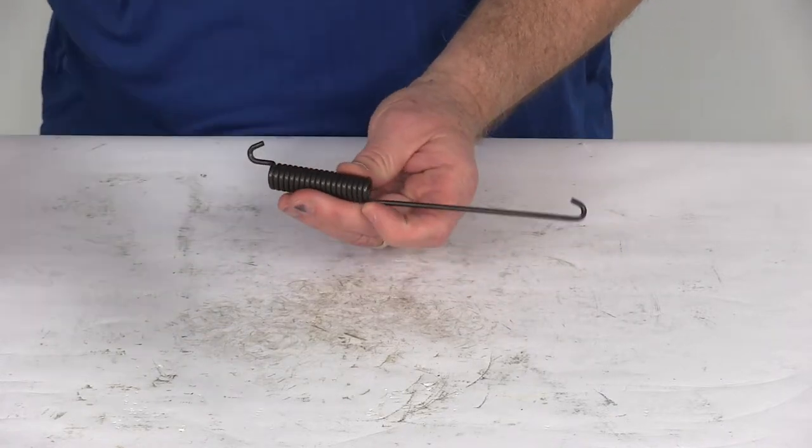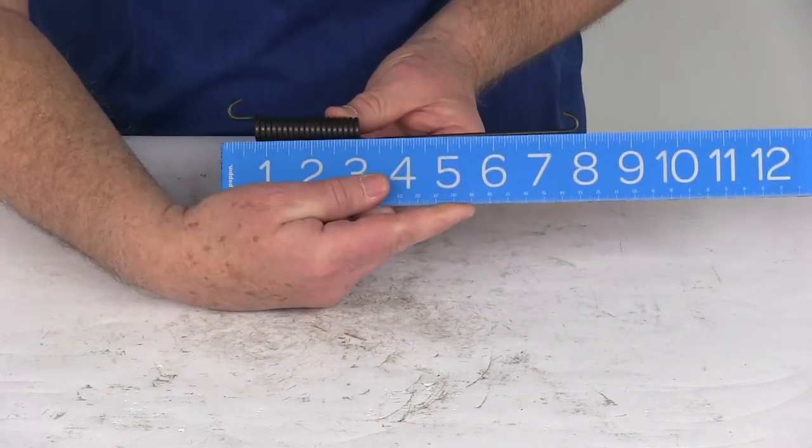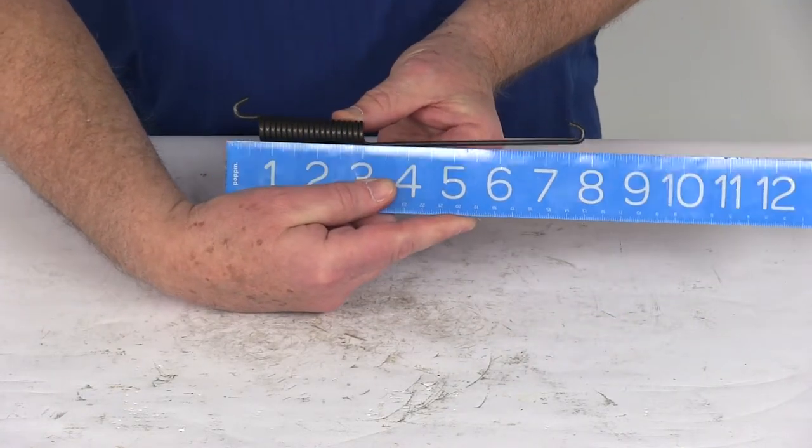I just want to give you the overall length of this from this end to this end. You can see it's going to be right at about seven and three quarter inches in length.